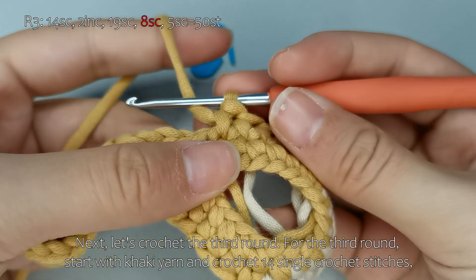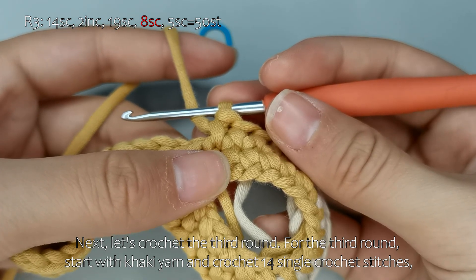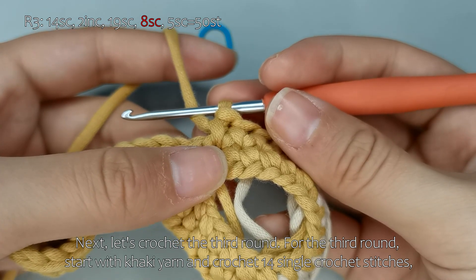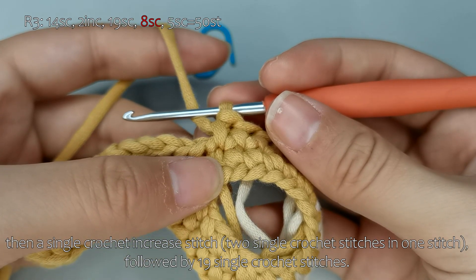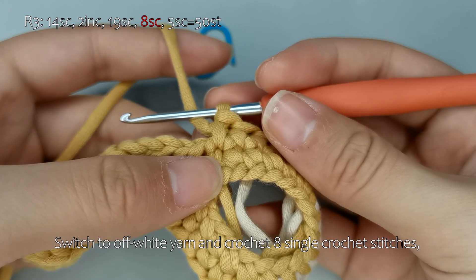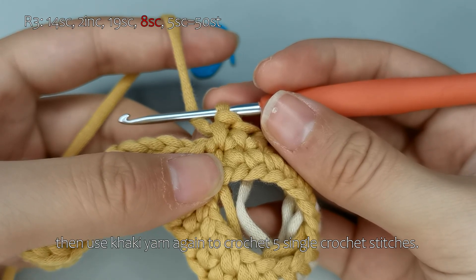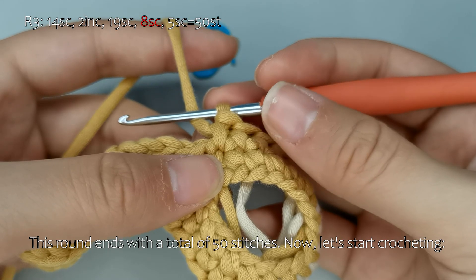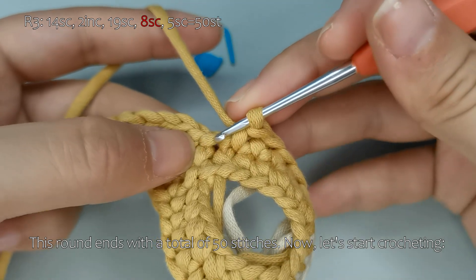Next, let's crochet the third round. For the third round, start with khaki yarn and crochet 14 single crochet stitches, then a single crochet increase stitch — two single crochet stitches in one stitch — followed by 19 single crochet stitches. Switch to off-white yarn and crochet 8 single crochet stitches, then use khaki yarn again to crochet 5 single crochet stitches. This round ends with a total of 50 stitches.